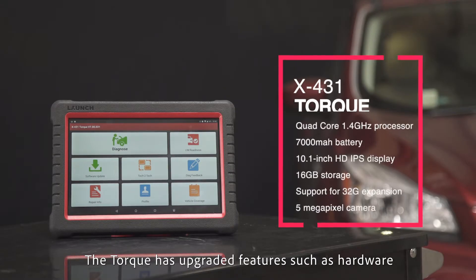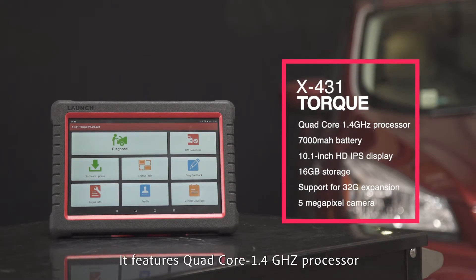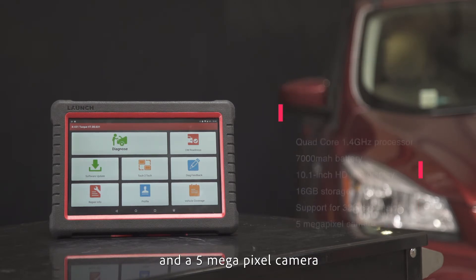The Torque has upgraded hardware features: a quad-core 1.4 GHz processor, a 7000 mAh battery, a 10.1-inch HD display, 16GB internal storage, 32GB external storage, and a 5 megapixel camera.